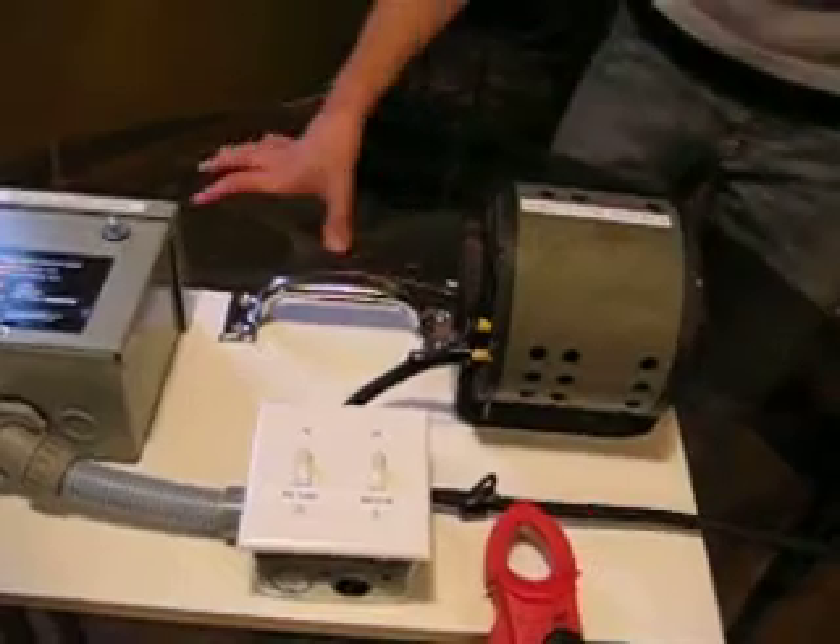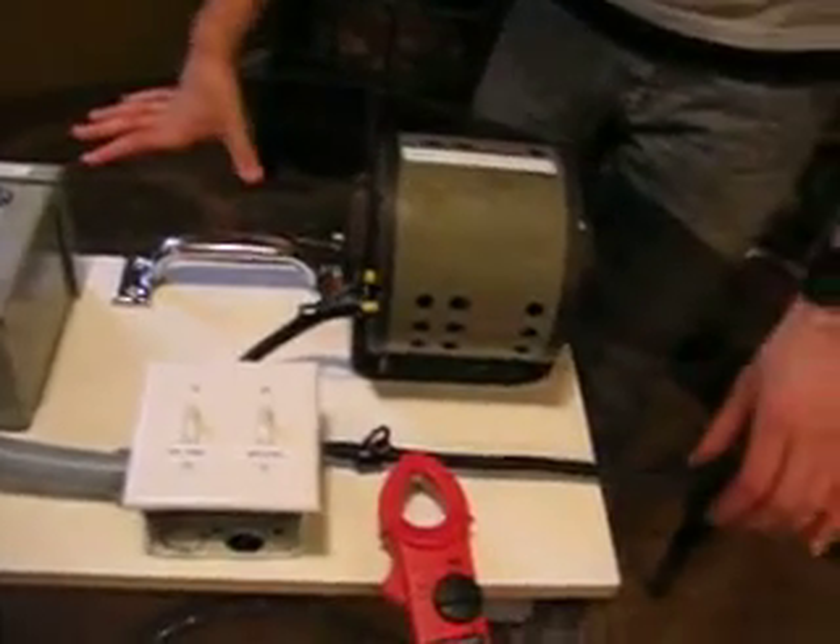Hi, my name's Jeff and I'm just going to walk you through a quick demonstration of the PowerSafe. This is the PowerSafe demo board and I'm just going to show you what everything represents.